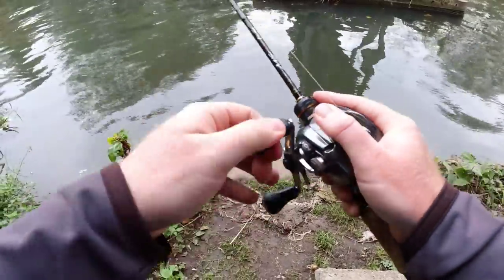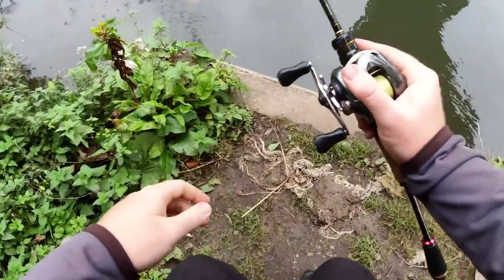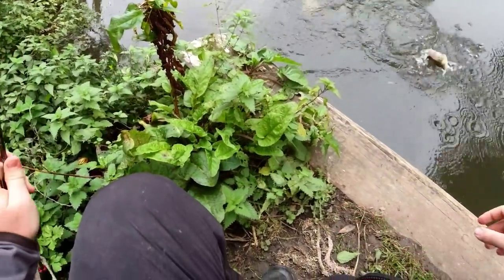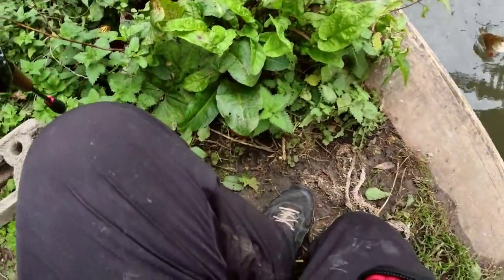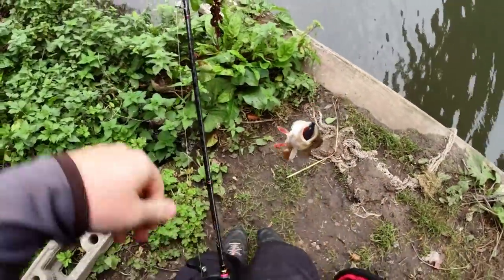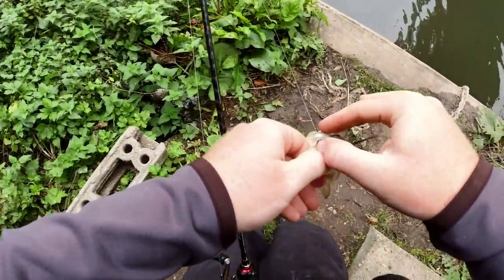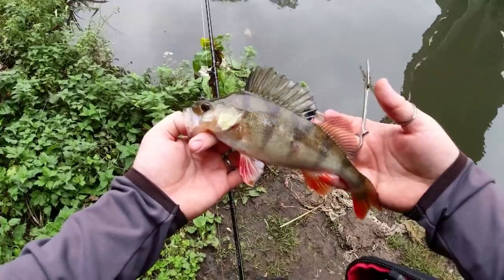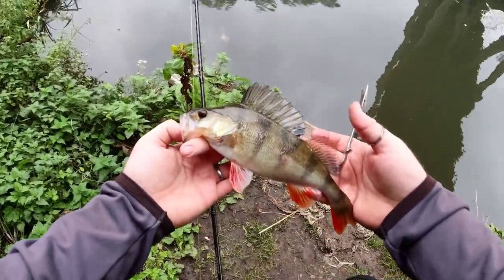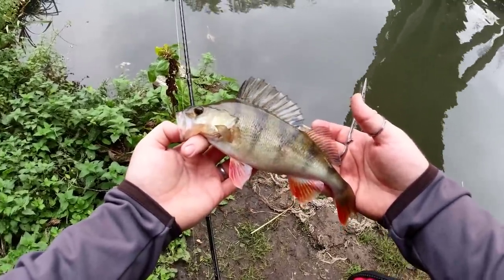Yep, there's a perch! Nice fish to start off with. First fish to start the session. Gorgeous little stripey. Absolutely nailed it after a couple of pops. Let's get it back and see if we can find another.